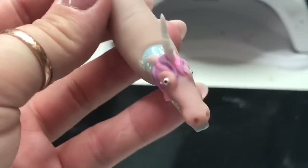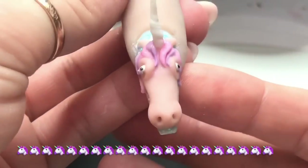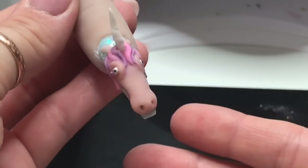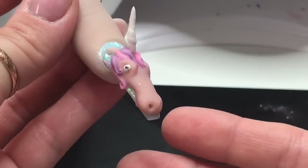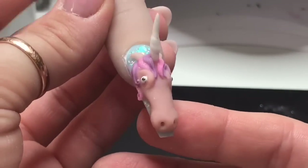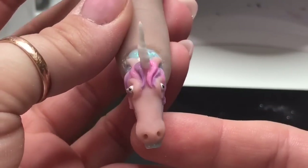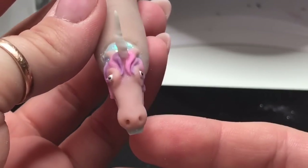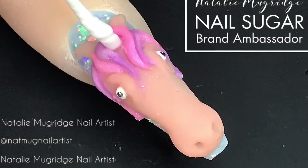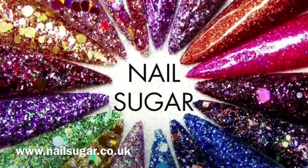This is our finished unicorn! This one doesn't look as angry as the first one - it's a more friendly one. I love him so much - or her actually! You need to think of a name for this one, guys. I hope you liked this video - if you did please leave me a thumbs up. If you haven't already, do consider subscribing. I'll be doing an amazing giveaway at 2,000 subscribers, so stay tuned and I'll see you all in the next one. Bye!